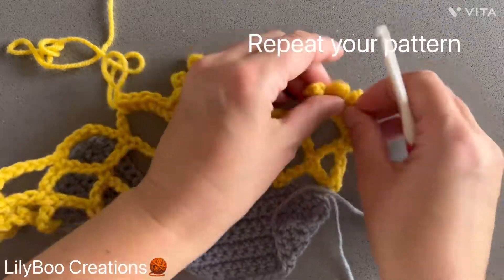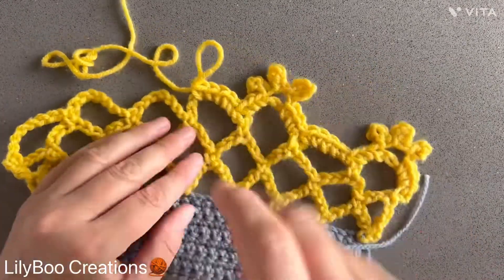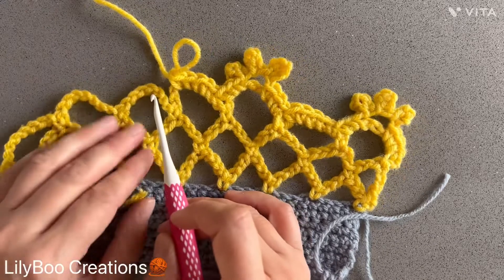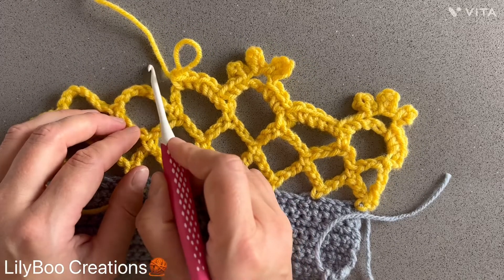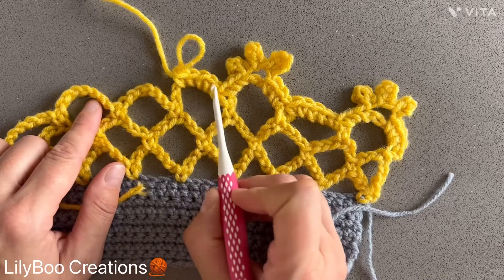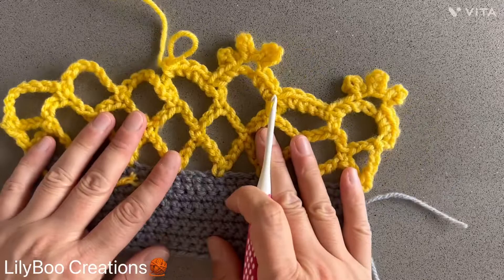By the way, you might hear my chickens outside — I think one of them just laid an egg! So now repeat this pattern: into the next chain seven space make three single crochets, then three picots, then three more single crochets. And into the next one, repeat with five single crochets. I will meet you at the end.